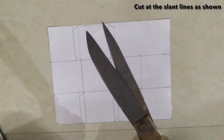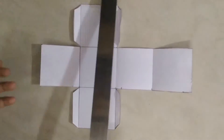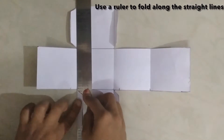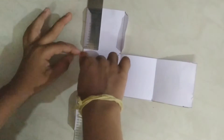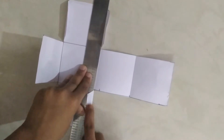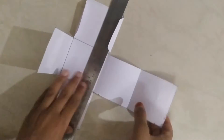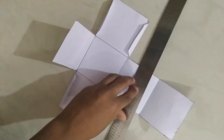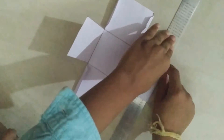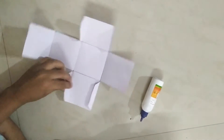Cut at the slant lines as shown. Now take a roller and do the folding as shown. Now take a glue and attach the sides as shown.